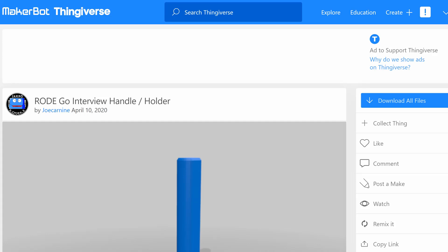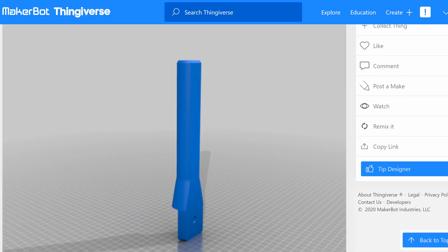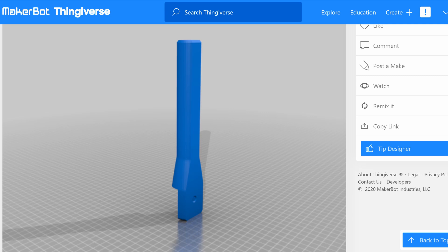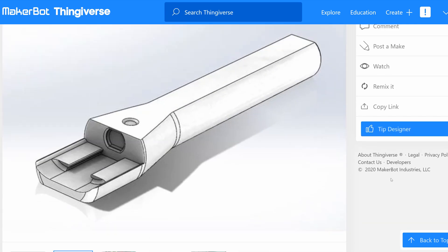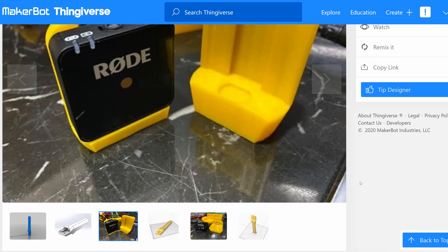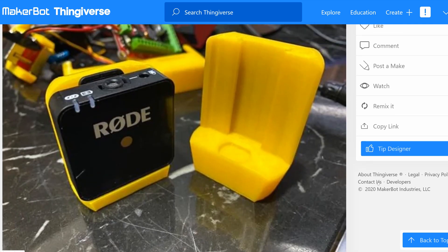So it turns out a Thingiverse user by the name of Joe Carnine already made a model for exactly this purpose, published a few days after Rode originally announced their own adapter and very obviously directly inspired by it. Perfect for my needs. I know sweet to bugger all about 3D modeling. 3D printing I'm relatively up to grips with — I'm not an expert, but I know enough to get myself out of trouble. But 3D modeling itself? I have no idea.